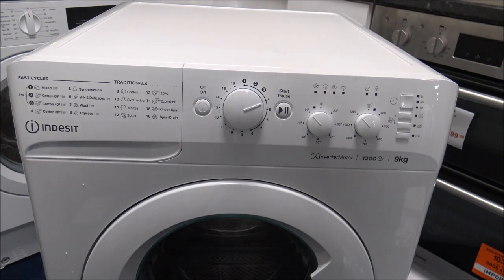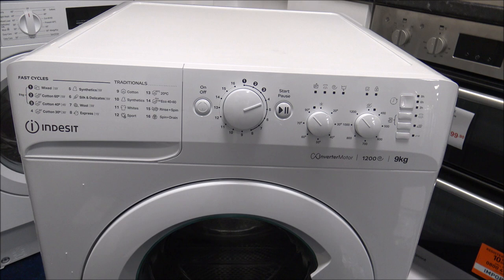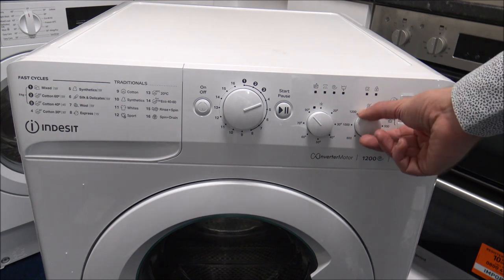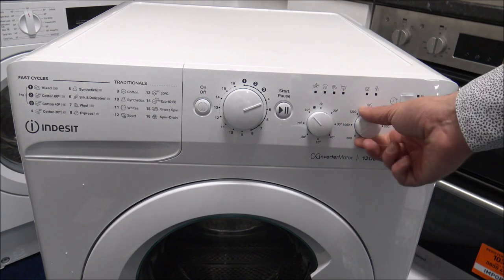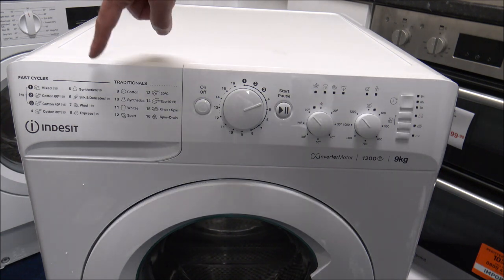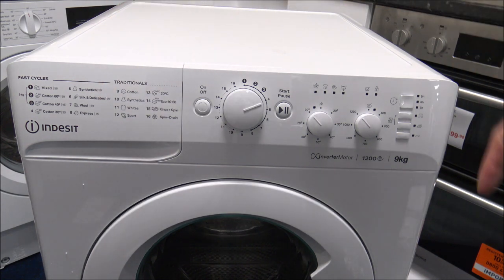If you were to put a full 9kg into program 4, it would just take a lot longer to wash. You can select the full 1200 spin if you want to — for each program you can vary the spin speed. If you're on the cotton programs, you've got the option to select all the way up to 1200. You will find on some of the specialised programs, especially things like silks, delicates, and the wool option, then you won't be able to go all the way up to the 1200 spin.